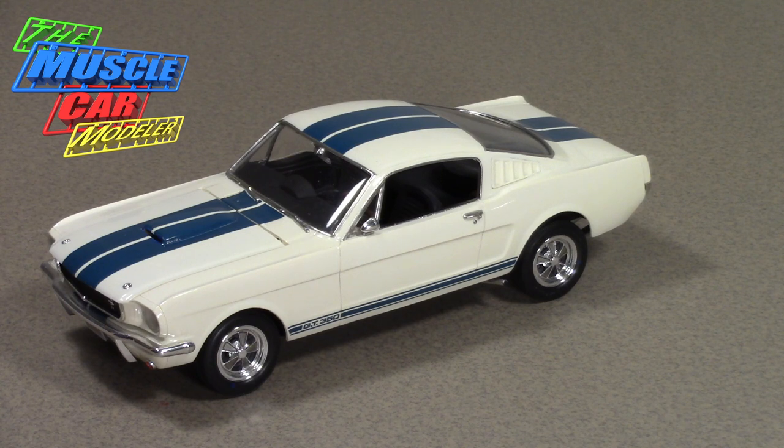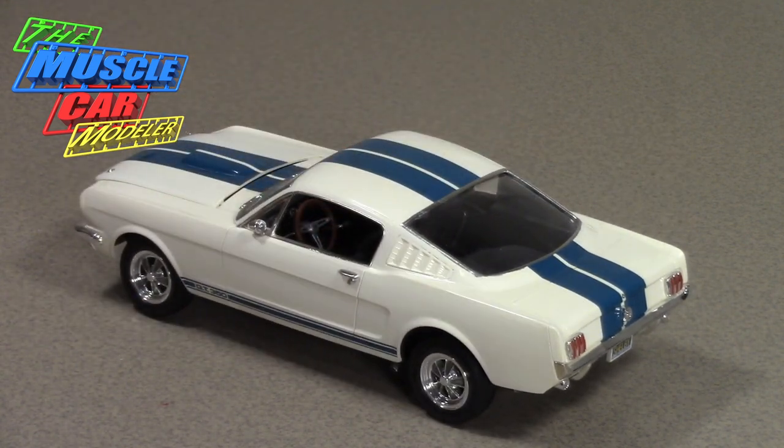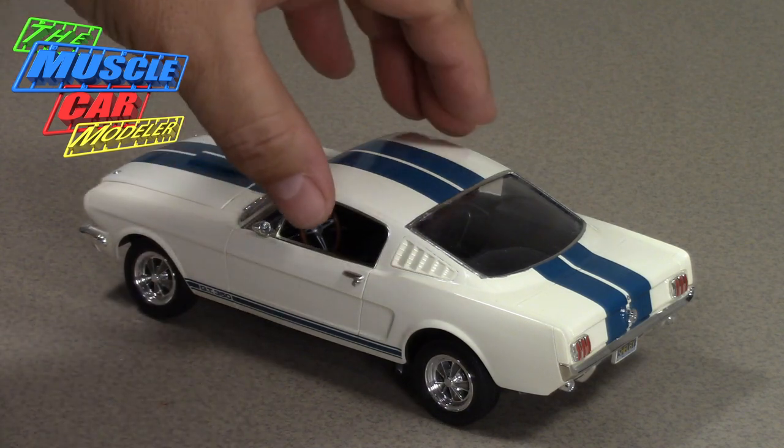They put the T10 aluminum case Borg-Warner in it, close ratio — not exactly the same four speed you got when you ordered a regular Mustang 2+2 fastback. They also put in the Ford nine-inch 3.89 Detroit locker differential. That Detroit locker was noisy and ratchety, but it was great for racing. They were actually building race cars for the street, and as they found out when selling these cars, it didn't go over too well. More people actually wanted a street car that looked like a race car, not a race car dressed for the street.